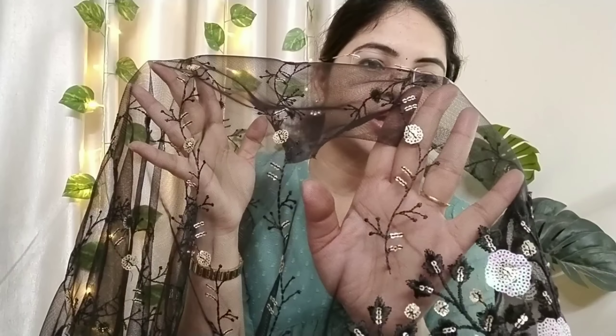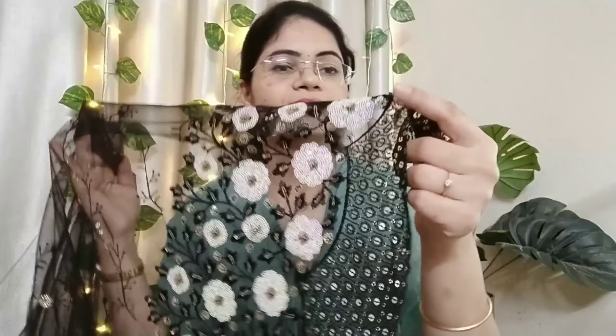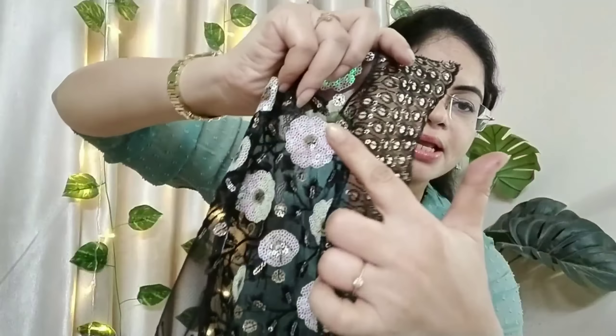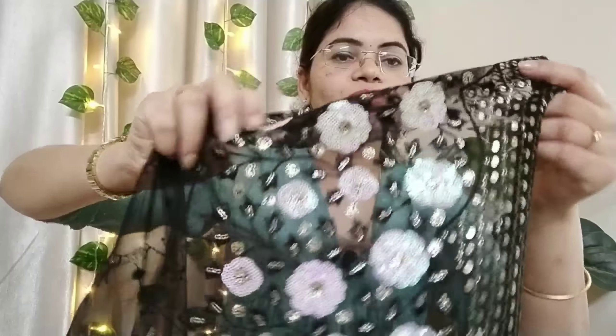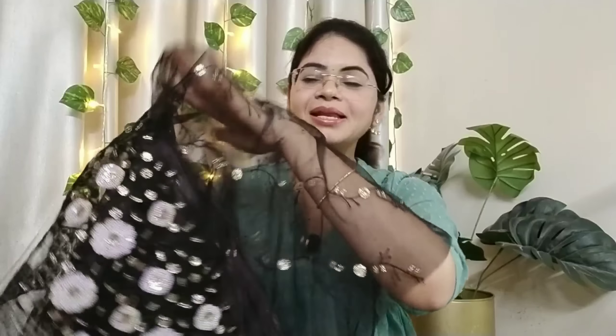This is a nice sequence. This is a sleeves design. This is a heavy sequence. This is a cut work model. This is a sequence with a multi-shade. This is a long sleeve design — very comfortable with this.